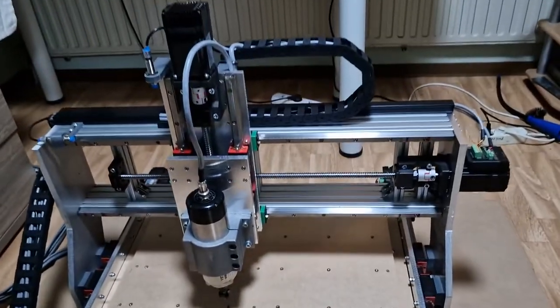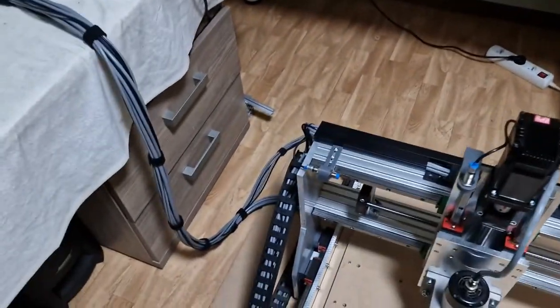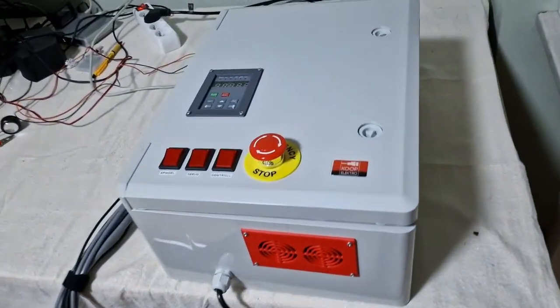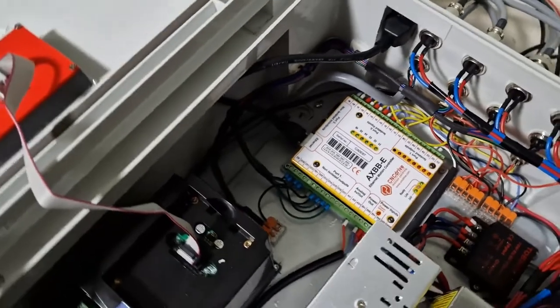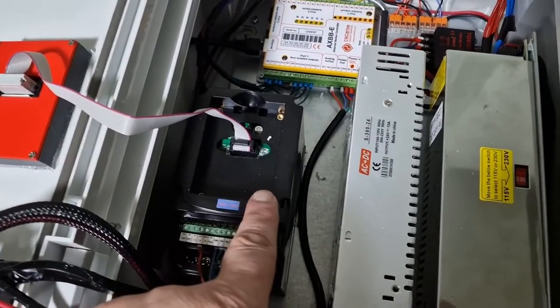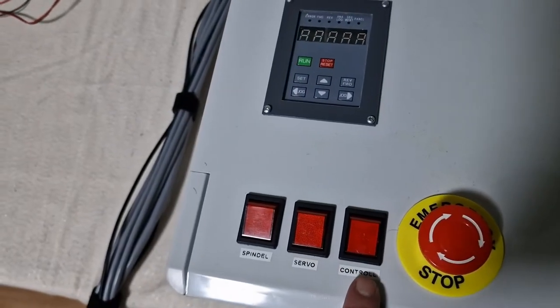I built everything myself. For the electronics, the control box — we are going to open it — I use the AXBBA with UCNC software. I have the VFD for the spindle, and I put it on the front so we can see everything. I have three buttons for the control board.